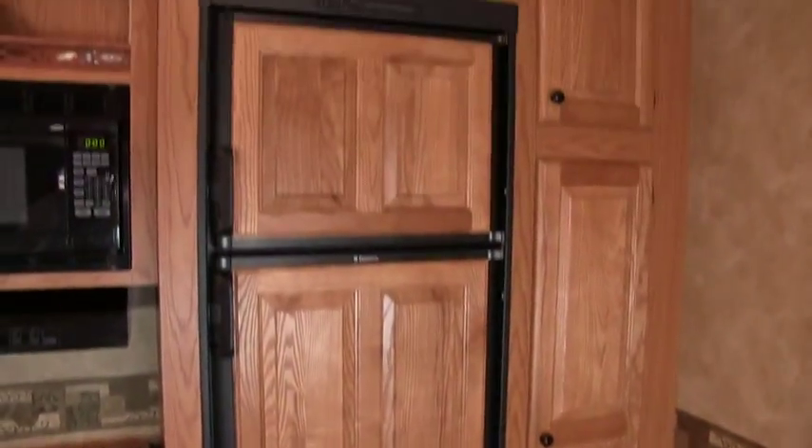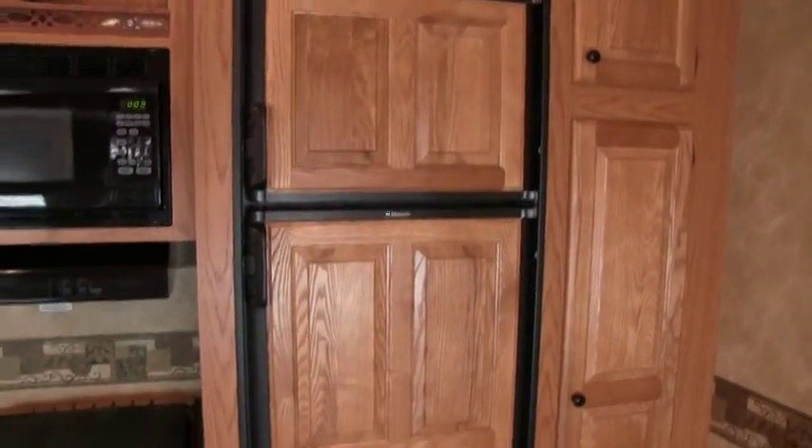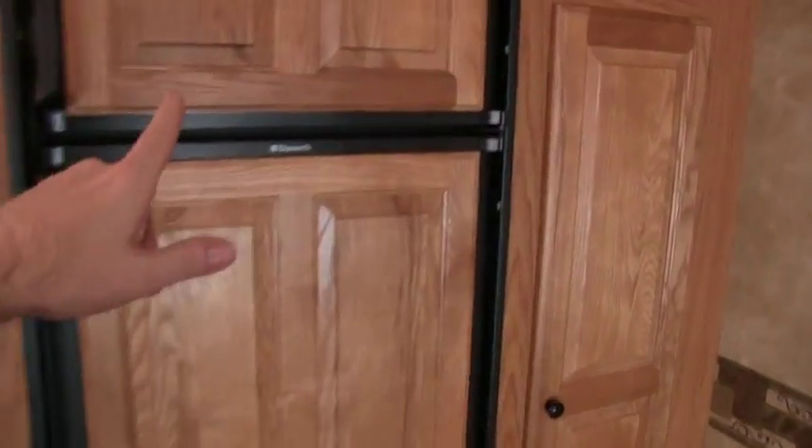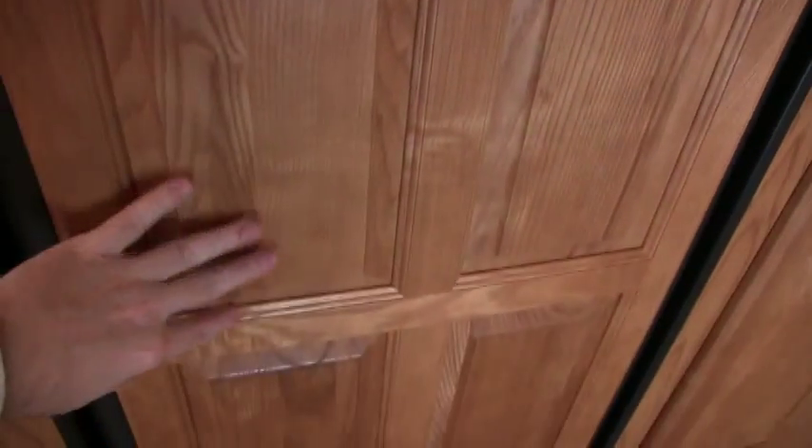Here is the refrigerator — it's an 8 cubic foot refrigerator. I think standard on the Sundance models came with the 6 cubic foot, but this one is 8 cubic foot with the raised wood paneling on the front.